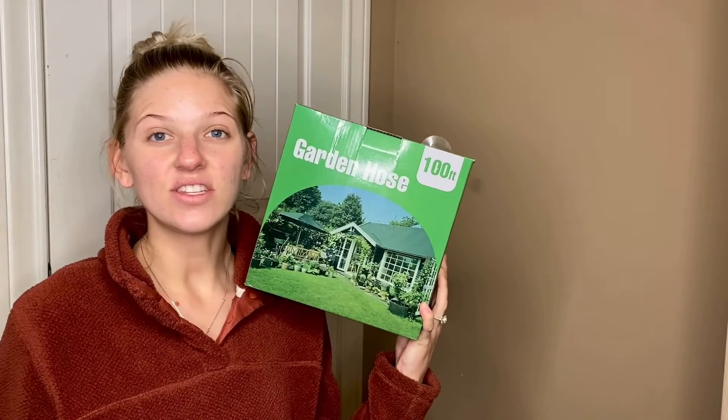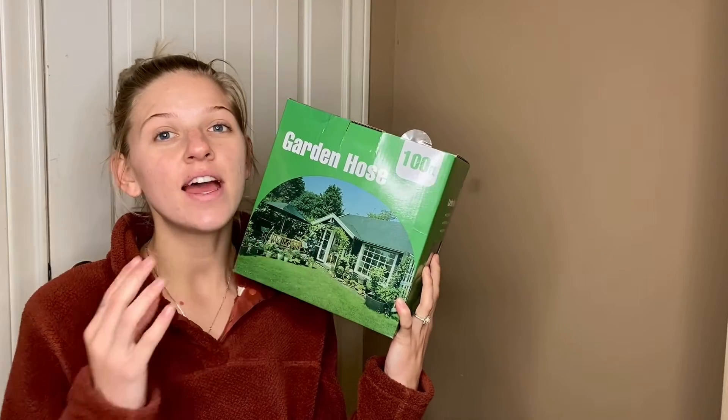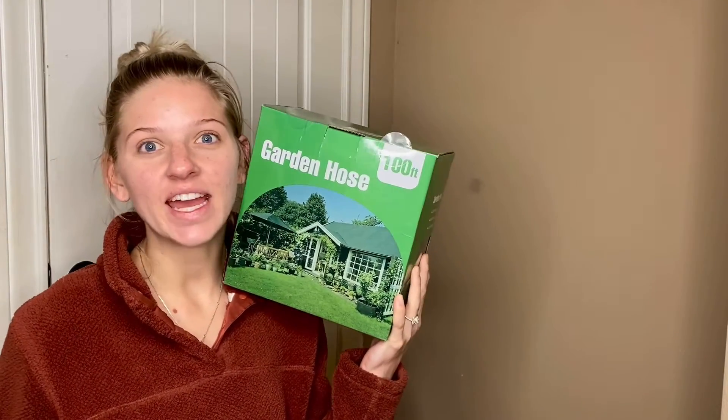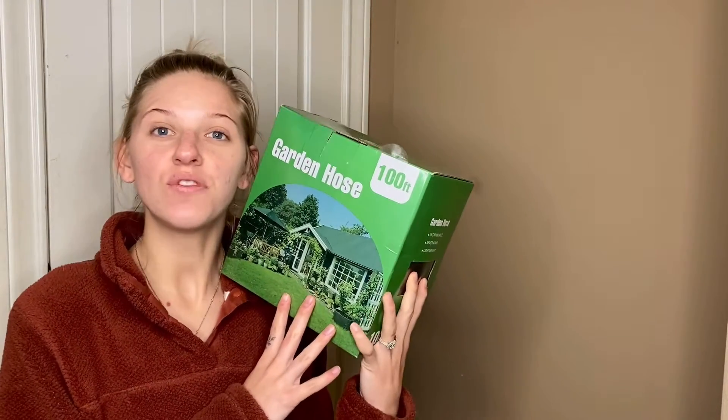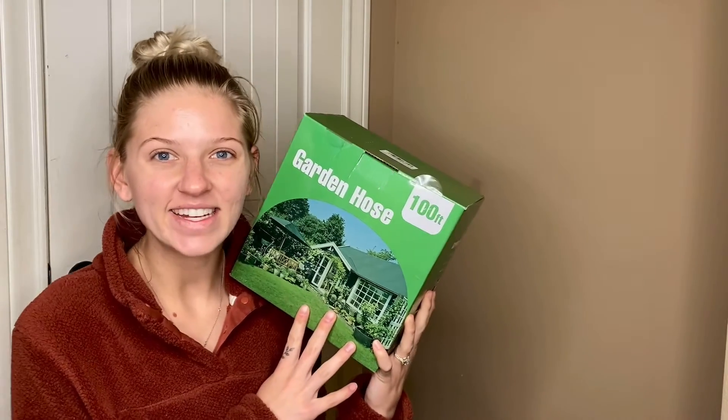Hey there! I'm so excited to give this product review on this 100 foot garden hose. It has so many cool features and everybody needs a garden hose, so I'm so excited to do this review and check out all the cool features with you. So let's go ahead and dive in.